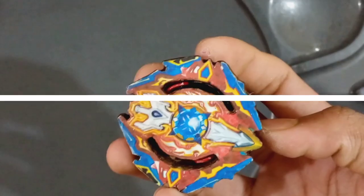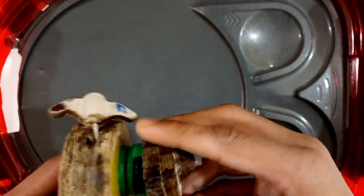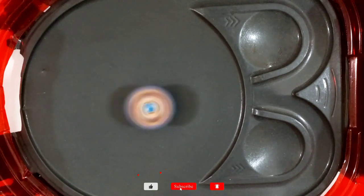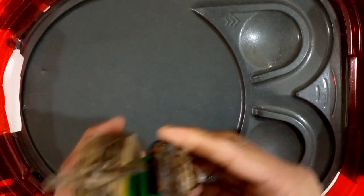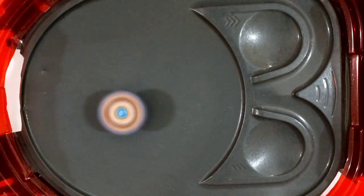Now let's do some spin tests and then some test battles. The bay is pretty aggressive for sure, but it is a little bit unstable — I think because of the weight distribution of the layer and also the disc. Let's do another spin test then some test battles. The beyblade is working very well.